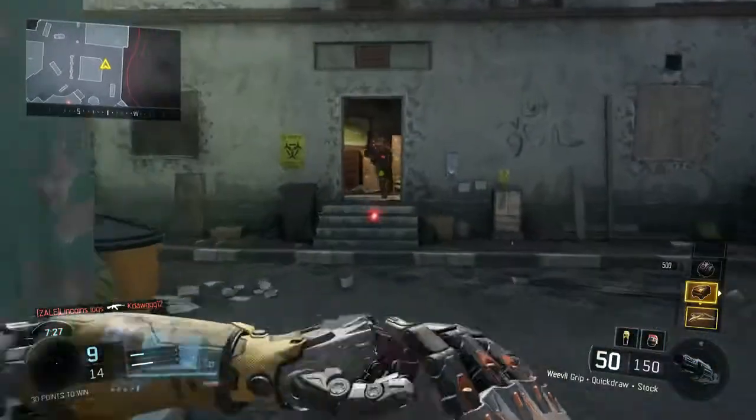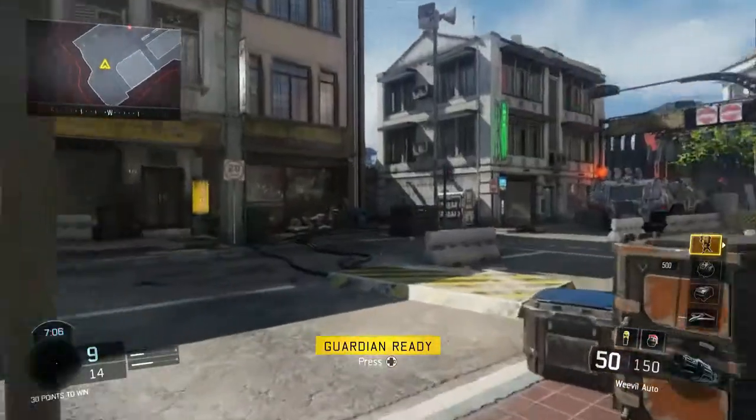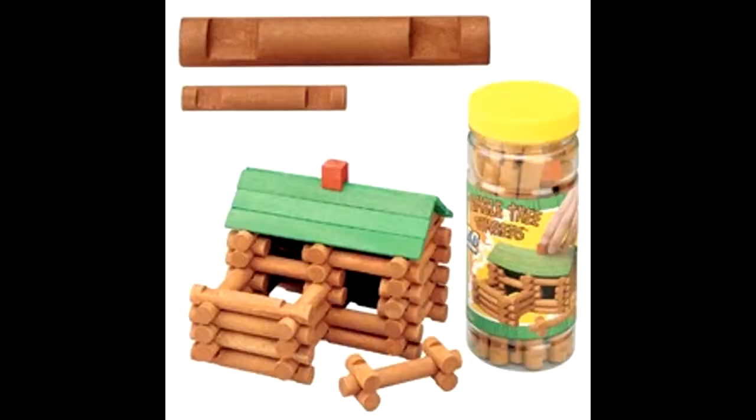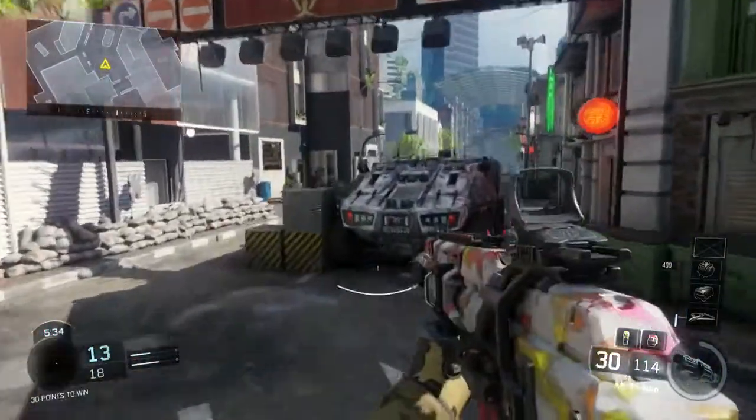Yo, look at the care packages — that'd be so sick to have a shot with that. Wow, a guardian, thanks, that's gonna be super helpful. Lincoln Logs, oh my god, I think I remember those, those were so fun. Look at this camera, this is sick — I don't know if you made this or what.